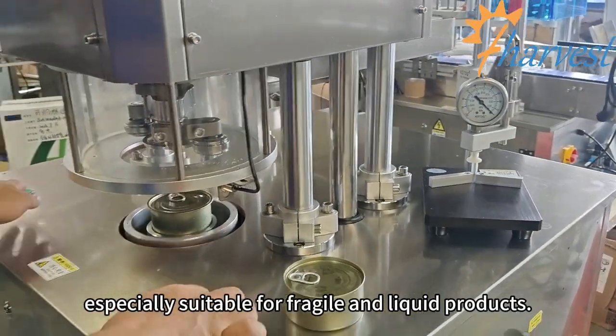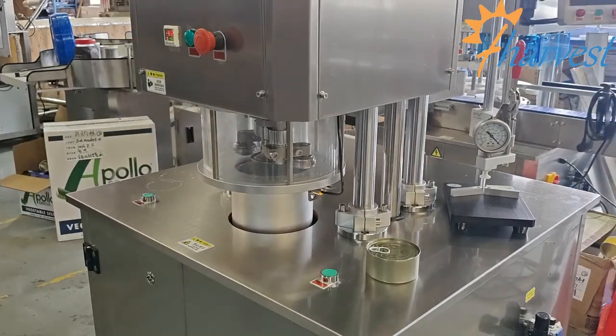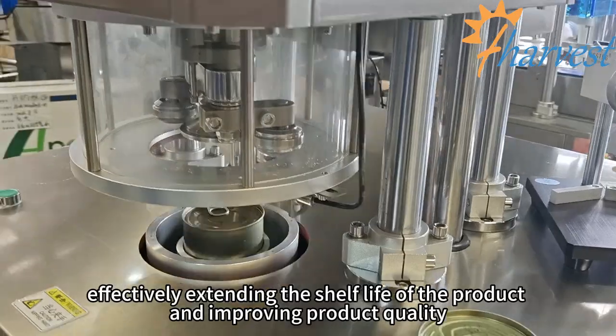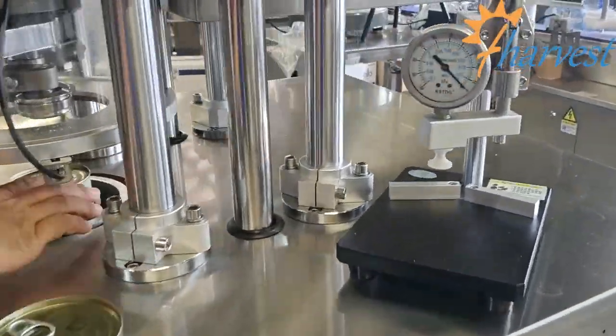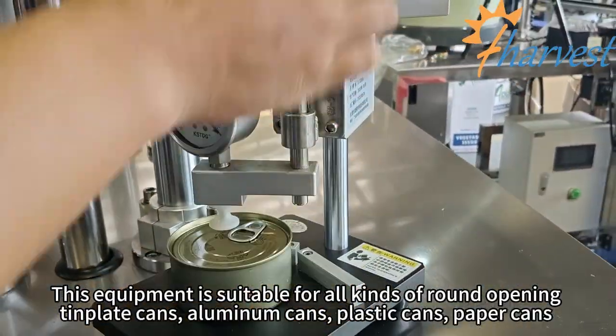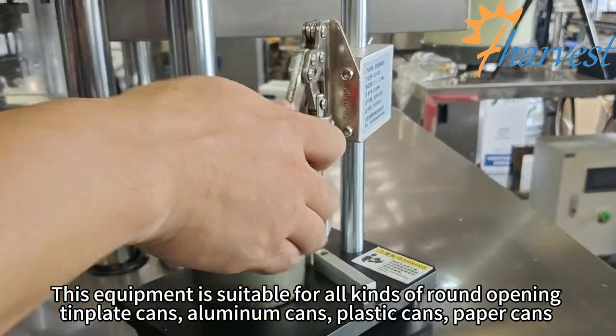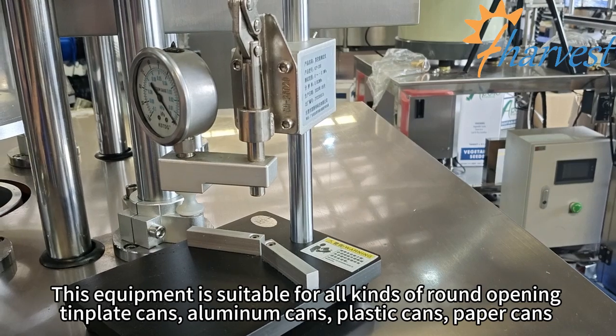It is especially suitable for fragile and liquid products, effectively extending the shelf life and improving product quality. The equipment is compatible with all kinds of round opening template cans, aluminum cans, plastic cans, and paper cans.